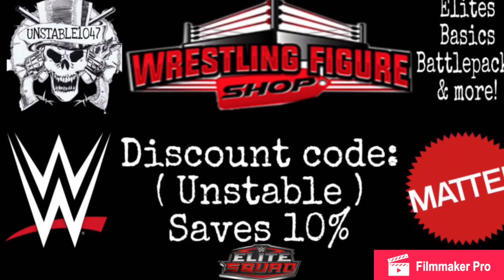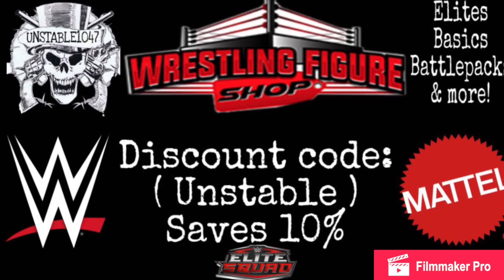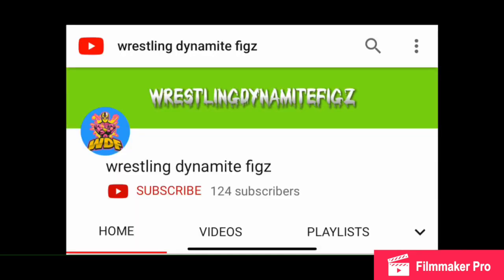Christian! Headmask! You're on your own! Go to WrestlingFigureShop.com for all your WWE action figure needs and use discount code UNSTABLE at checkout to save yourself 10%.